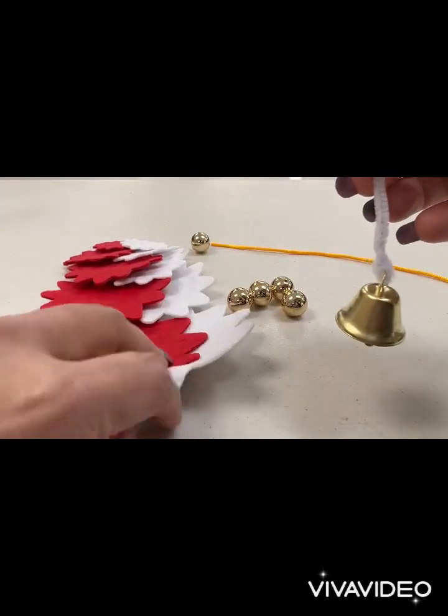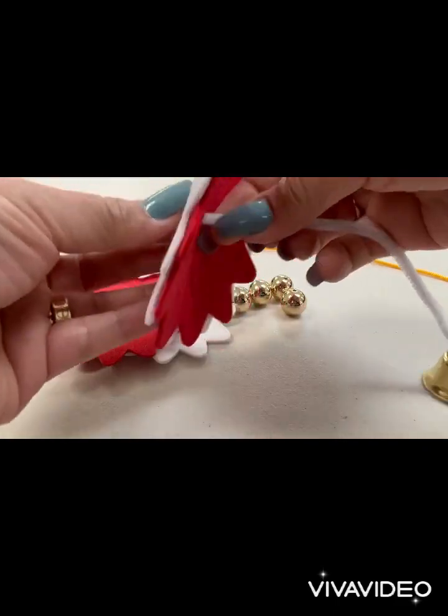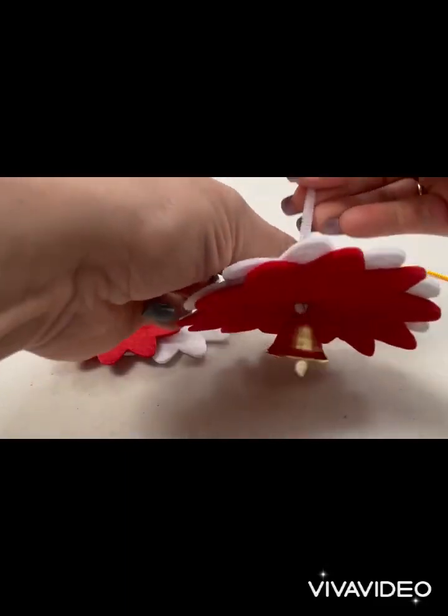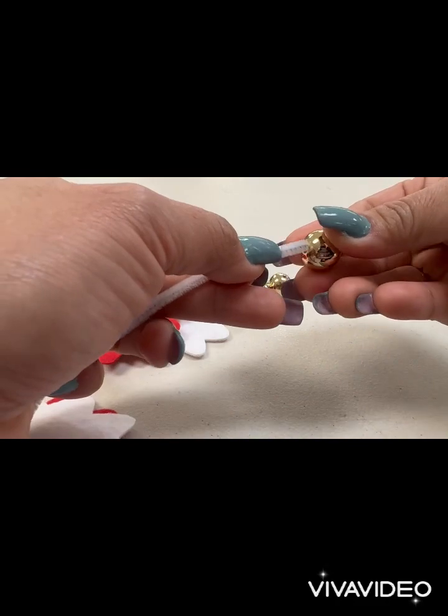Twist one end of the chenille stem to the bell and add the pieces in order from biggest to smallest, alternating the gold balls.